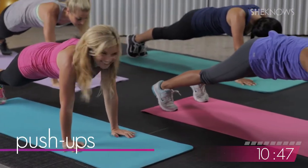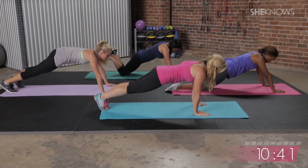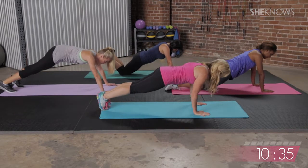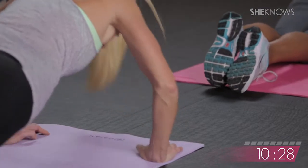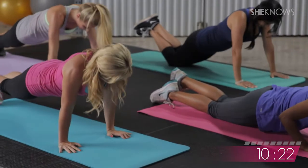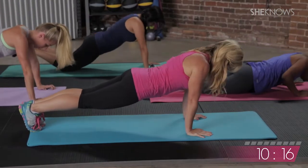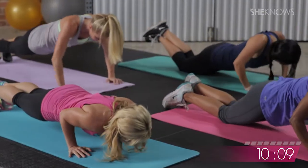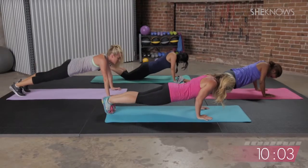You guys ready for some push-ups? All right. If at any point you need to take your knees, that's totally fine — use that modification. We're going to do ten. I'll count you down and we've got to hold. Here we go. One, two, three — lead with your chest. Four, don't let your hips drop down. Five, over halfway. Six, seven, eight, nine. Last one, everybody — give it to me and hold it down, hover above the mat. Hold it. And jump slowly back to your plank position.